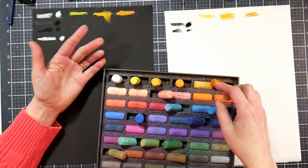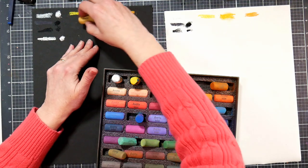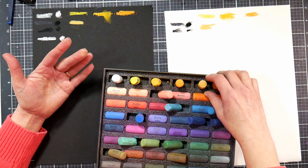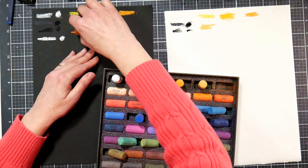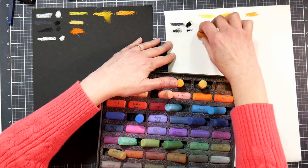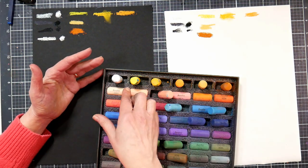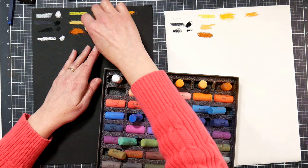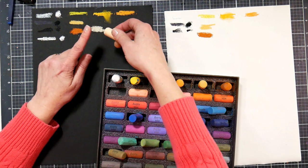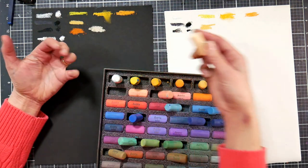Obviously the more texture on a paper the more you're going to see the grain, whether you like that or not. I like it because the more textured the paper, the more pastel it can hold, so you can keep building up. Some of these colors — like that golden color — are really nice and buttery. So we do have a little bit of a difference in softness between the colors. On the black paper, that peach color loses its undertone.